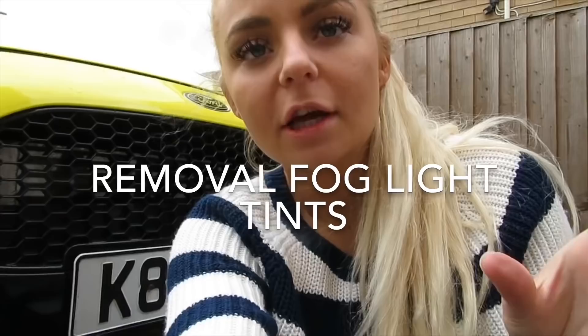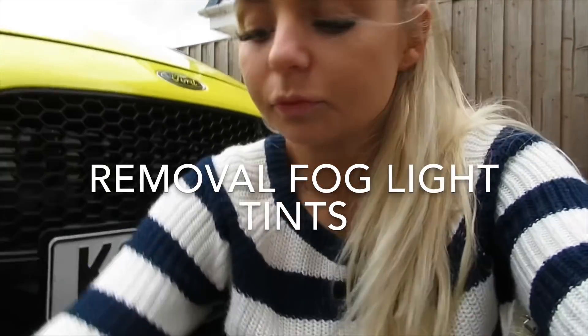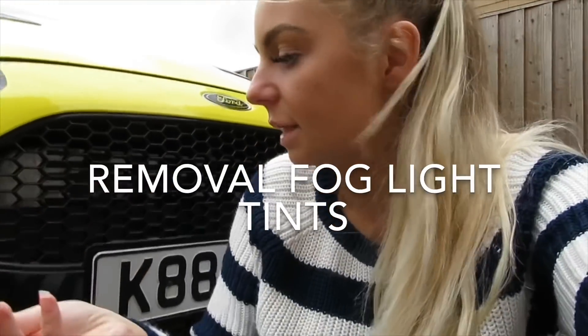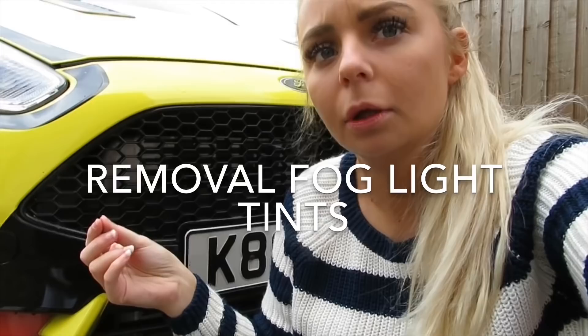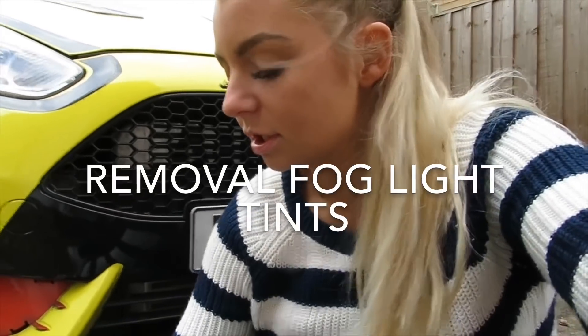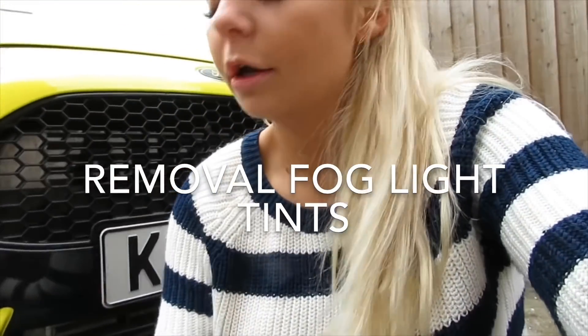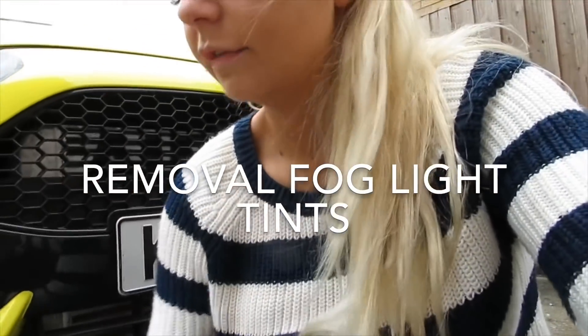This is a little video about products I received from the fog light guy. Basically it's tinted lights — different coloured covers for your fog lights — but without actually changing the bulb. Instead, you just add a cover. They've got red, yellow, orange, and obviously a tinted colour. So yeah, I just want to say thank you to the fog light guy for sending them out.